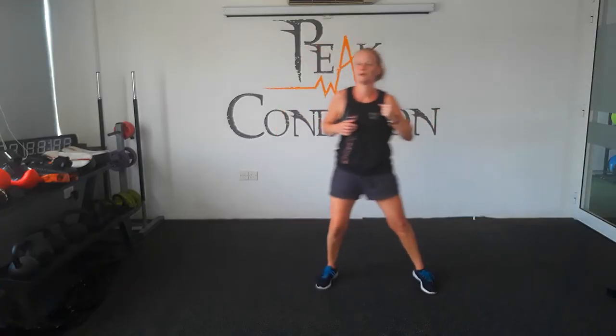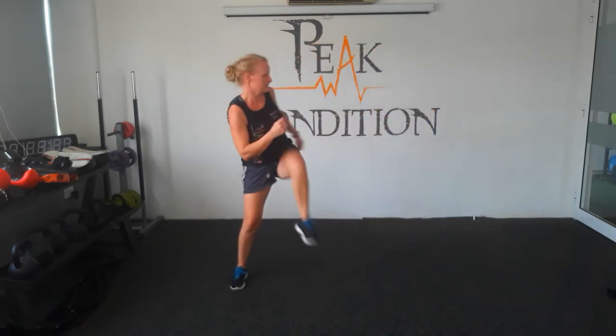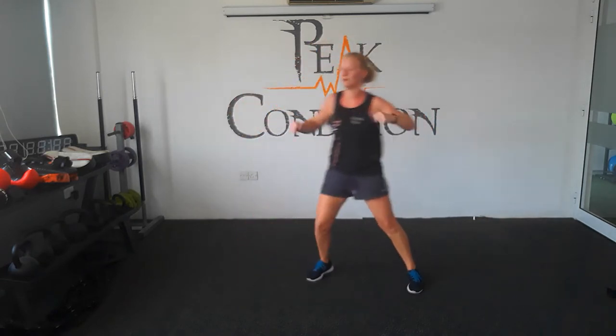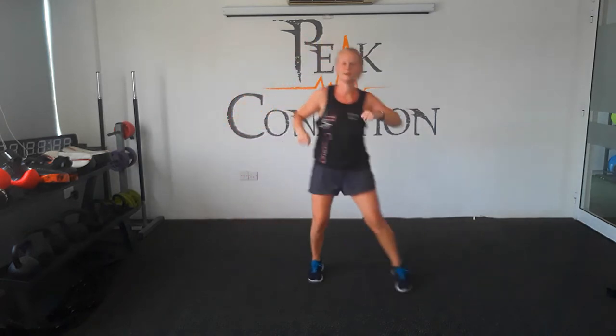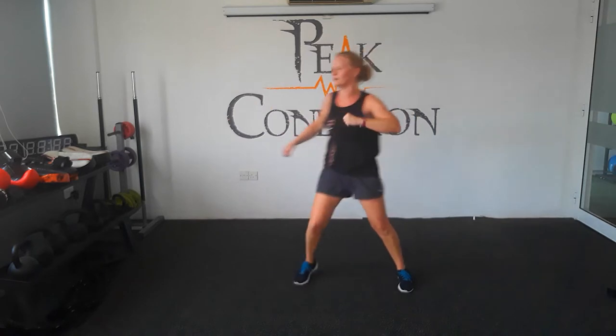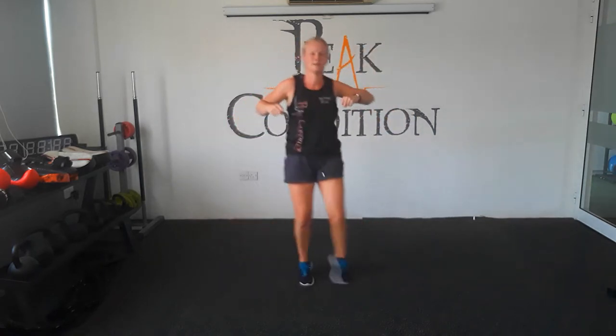Start by side to side steps, bringing your knee up as high as you can. Keep your core tight while you're doing this, keep breathing. Then start punching across in front of your body, getting your shoulders moving again. We don't need to stop moving at all during this, we're going to get your heart rate pumping.